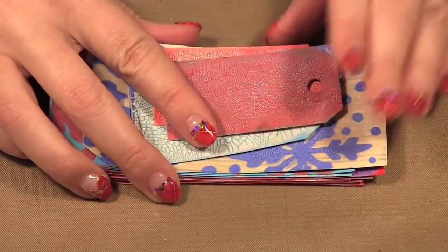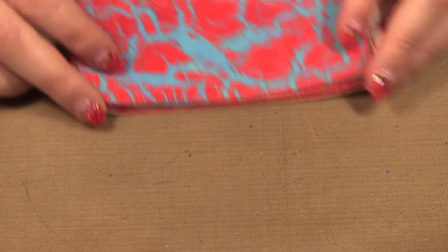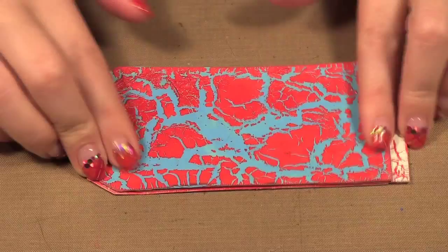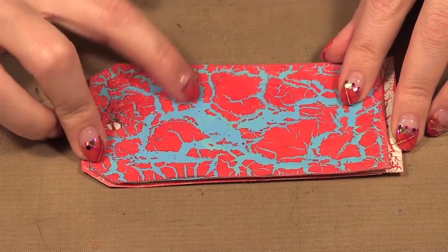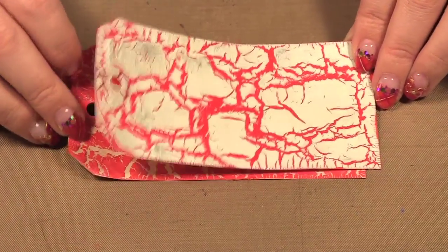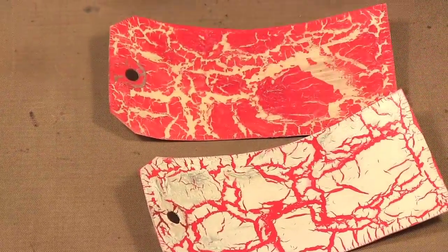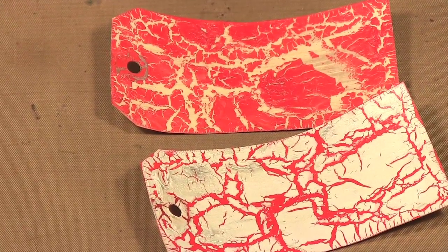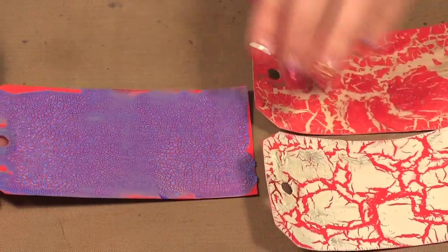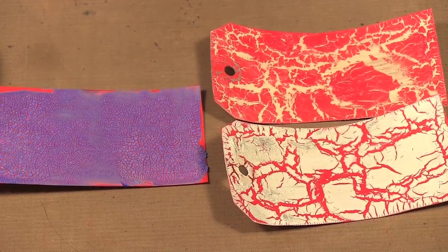These tags here are the ones I painted and set aside to let dry naturally. You can also do it with a heat gun, but when you do it with the heat gun you get these big cracks — so this was the red over top of blue, and this is the silver over top of red. You can see the difference between those and this one that has all these really fine crackles. It's just whatever look you prefer.